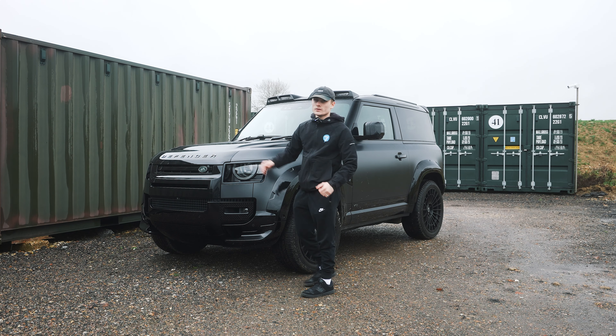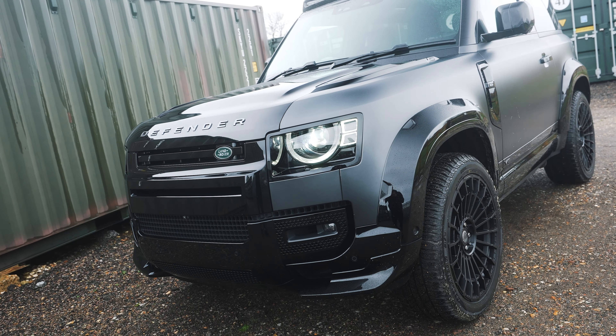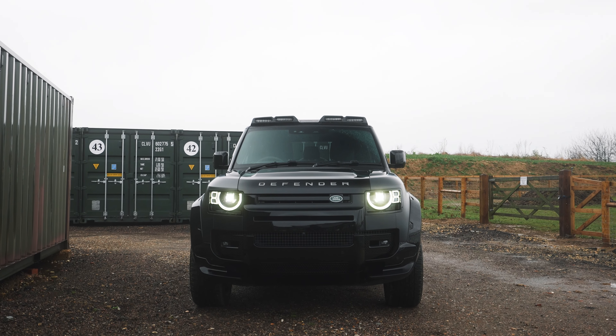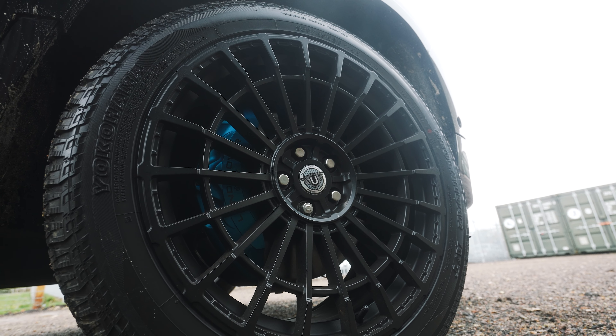Moving on to the exterior design. This is the Carpathian edition, which basically means it is in Carpathian grey paintwork, which comes with a satin wrap. You've also got the front bonnet which contrasts in gloss black, as well as the rear. It also comes with some added extras from Urban Automotive, including the 22-inch alloy wheels.